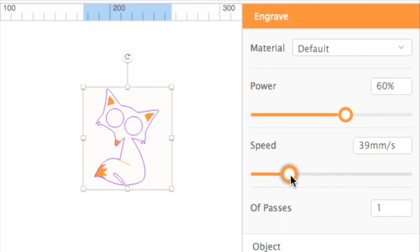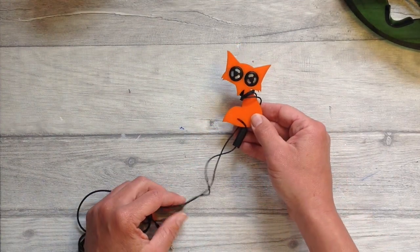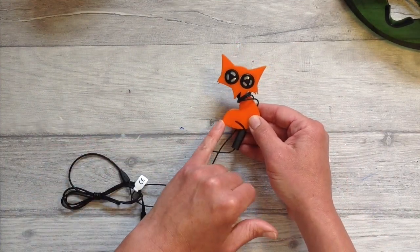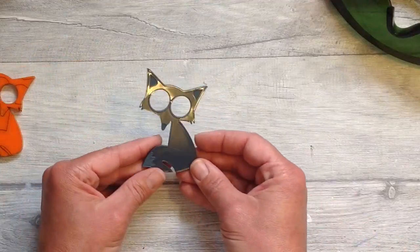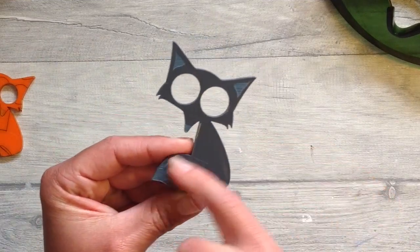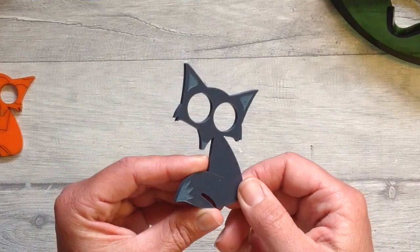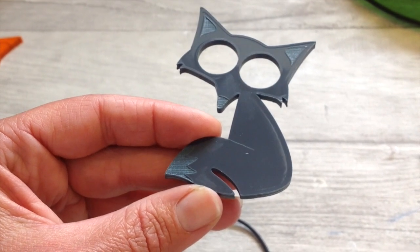It would be great to do a design for some AirPods as well. You can see me here changing the parameters and I'm going to talk about that in a moment. In some orange acrylic, isn't he rather cute — and you can engrave some detail on as well. Here you can see the grey acrylic has cut and engraved really well. As I'm doing these designs I can't wait to do so many more as it really is a lot of fun.